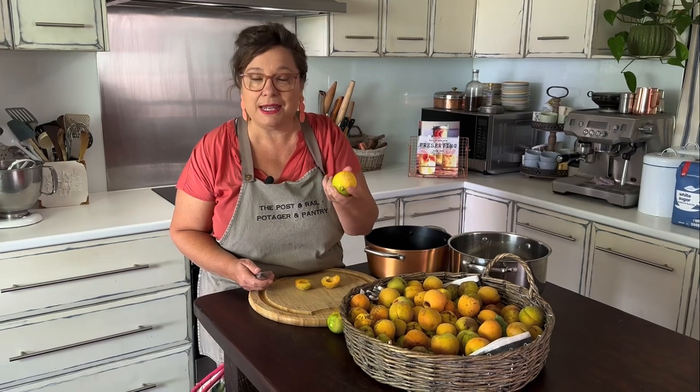There's an easy quantity for you to remember. For every kilo of apricots you need a kilo of sugar, so it's equal quantities, and for every kilo of apricots you need a lemon.